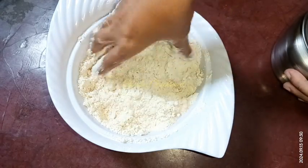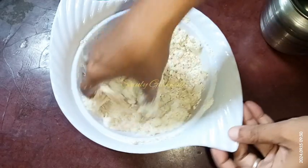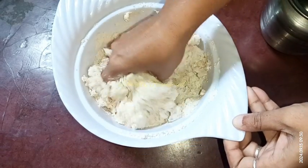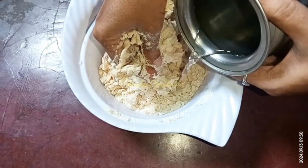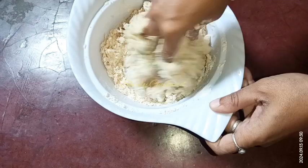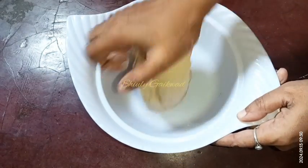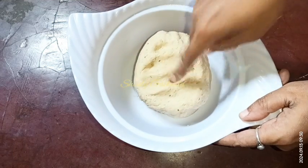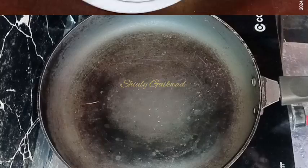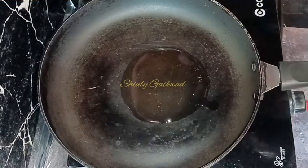Now we need to add some water gradually, little by little, and knead a dough. I am going to knead a soft dough, not hard at all. Add water little by little — don't add too much water at a time because we need to maintain the consistency of the dough. I have made the dough and it's soft. Now I'm covering the dough for some time.